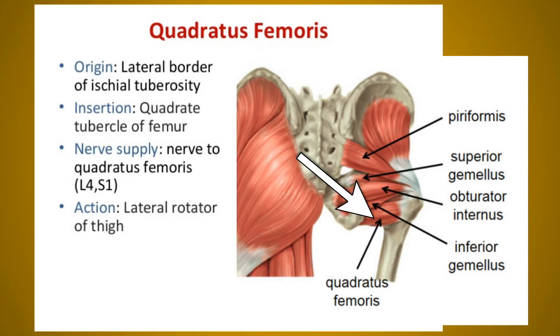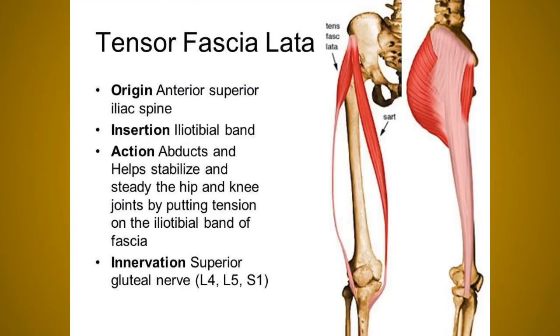The quadratus femoris originates from the upper part of the outer border of the ischial tuberosity and inserts at the quadrate tubercle and the area below it. Its nerve supply is the nerve to quadratus femoris — same as inferior gemellus, since they are close to each other — L4, L5, S1. Action: lateral rotation of the thigh at the hip joint. In summary, all six muscles — piriformis, superior gemellus, obturator internus, inferior gemellus, quadratus femoris, and obturator externus — perform lateral rotation of the thigh.